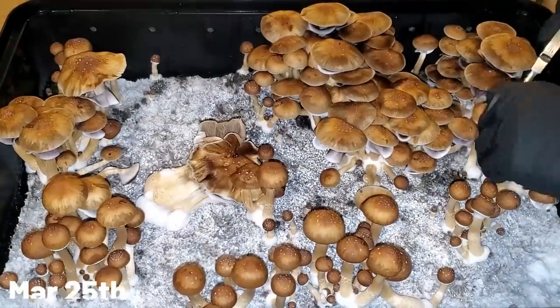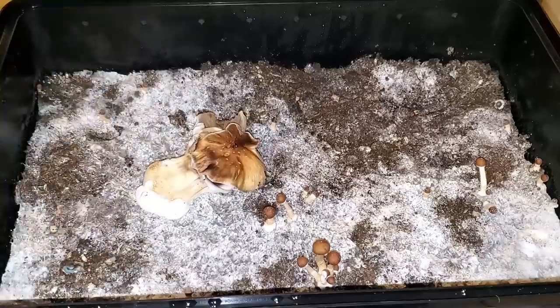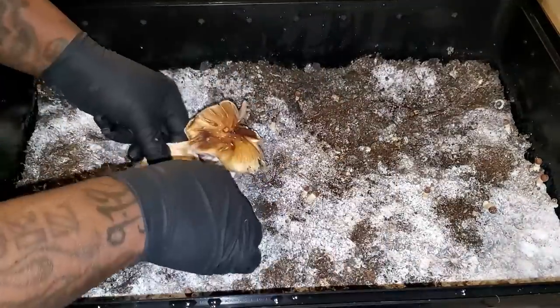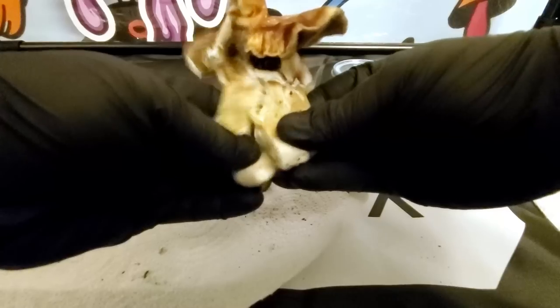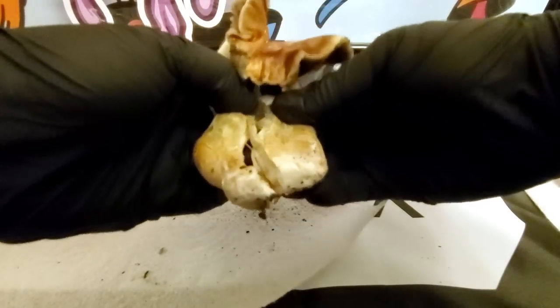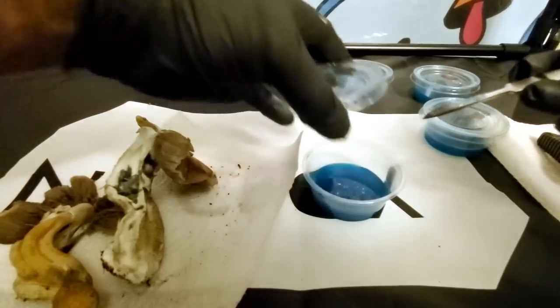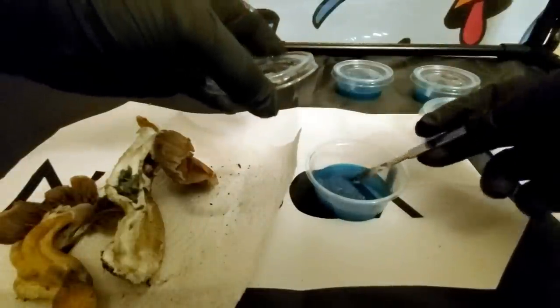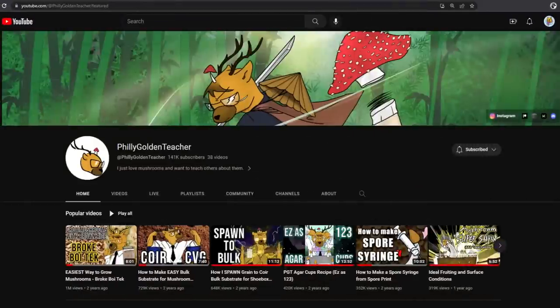On March 25th is when I did the first flush on the North Spore grow. In that video you saw this monster-looking mushroom, and also in that video I showed you guys how to clone a mushroom — it's really easy to do. In this video you're going to see what the next steps are after you clone your mushroom.